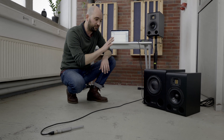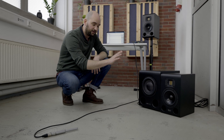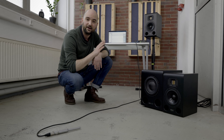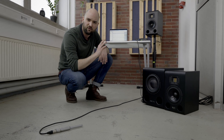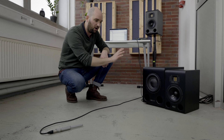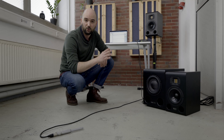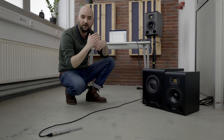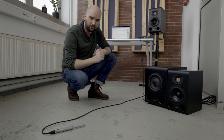I'm going to measure the sub and the satellite separately so we can compare the phase response and see that they are aligned. I'll then flip the phase on the subwoofer by 180 degrees to show the discrepancy between the sub and the satellite when I do that. Let me have a go at that.